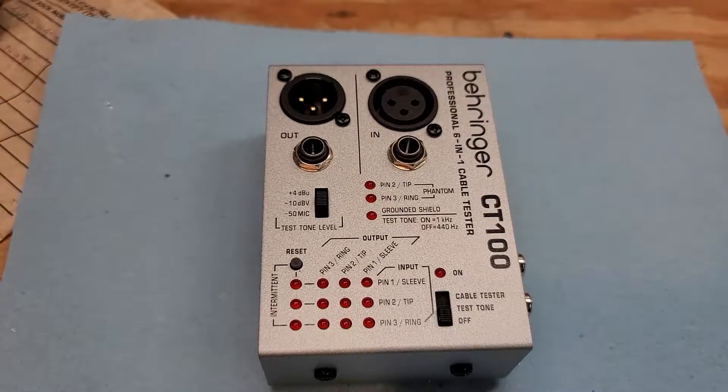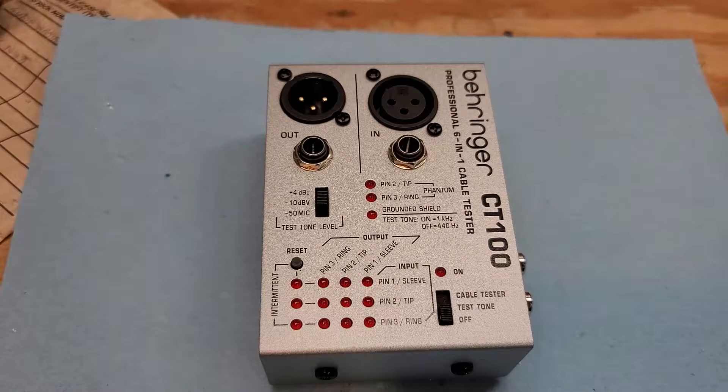Not a synthesizer, but a really great and useful device from Behringer of all people. Coming up next.